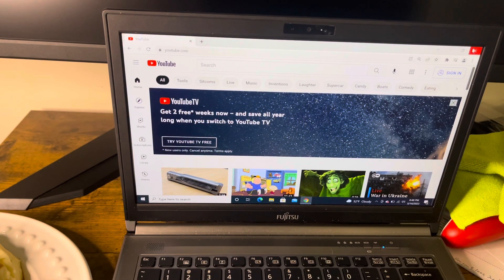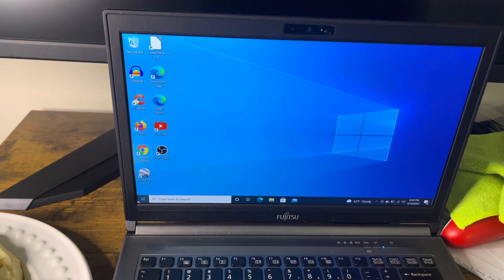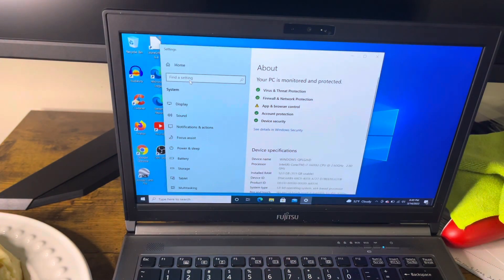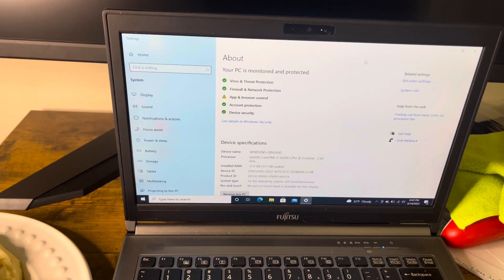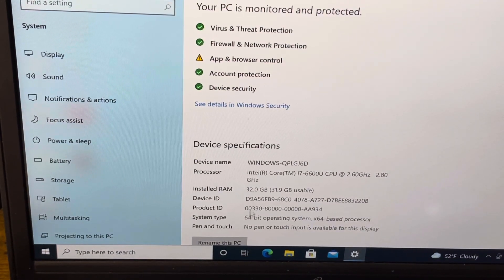Let me see if I can find some RAM information. Let me zoom in — according to this machine, the processor is an Intel Core i7-6600U, and the installed RAM is 32GB with about 31.9GB usable. Not bad at all!